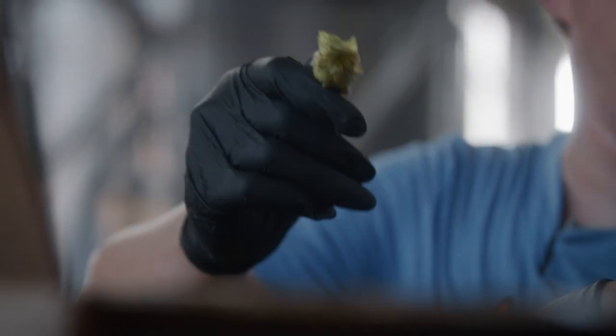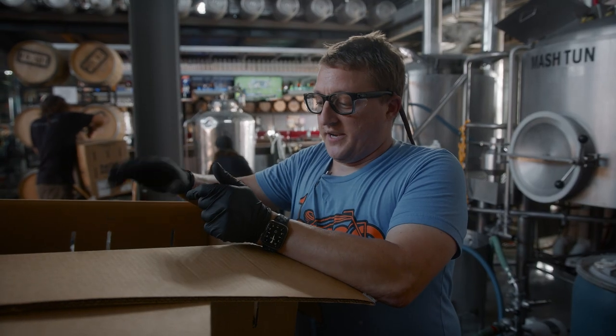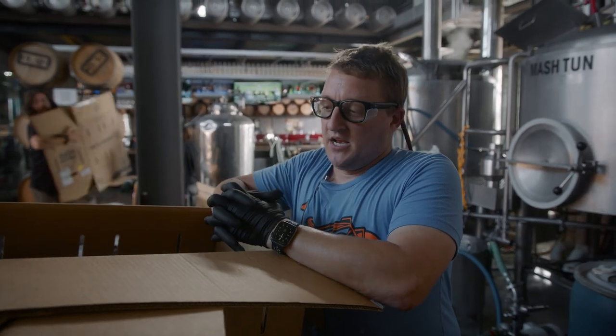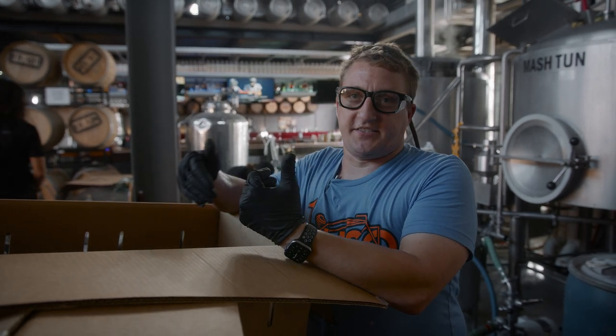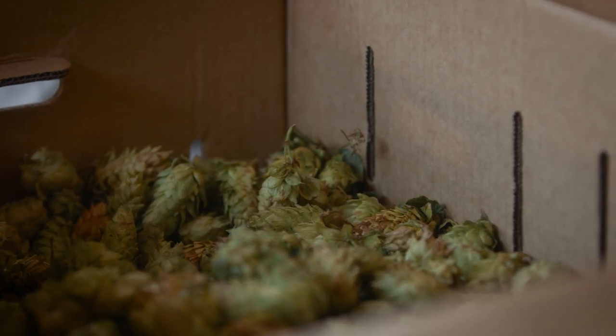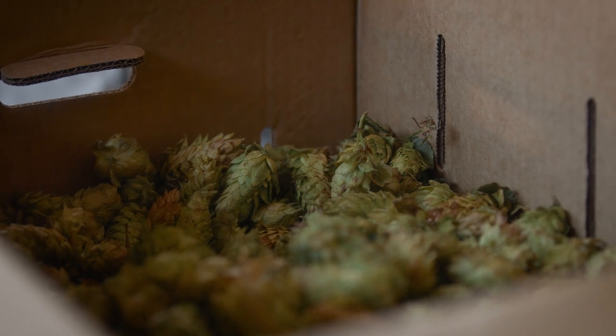These were harvested yesterday in Oregon, dropped on a Southwest flight, and they're here. If we didn't get them into beer today, they would mold and turn to crap. They're super perishable, but when they're fresh, even the pelletized version doesn't taste quite like a wet hop does. Everyone gets really excited for them — they're also freaking terrible to use, so it's kind of nice that it's only once a year.